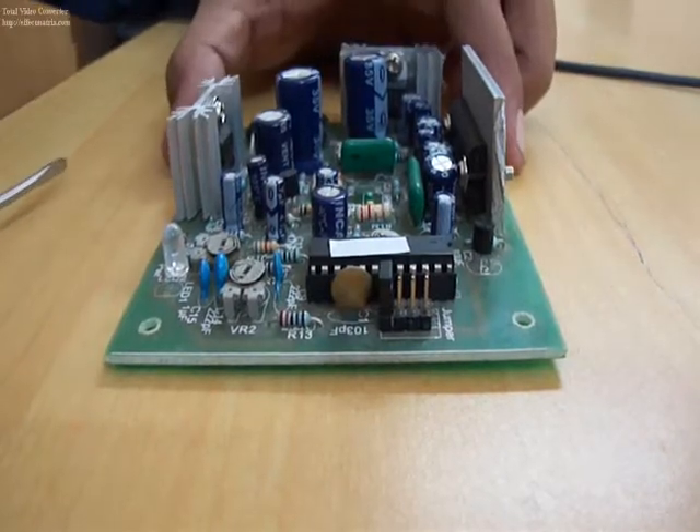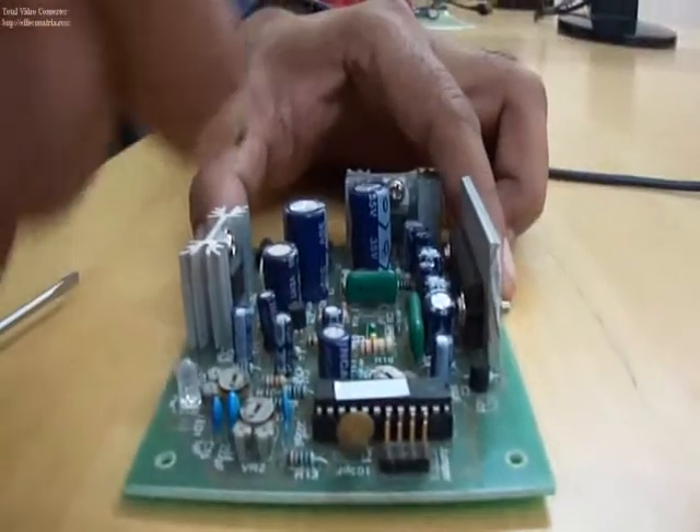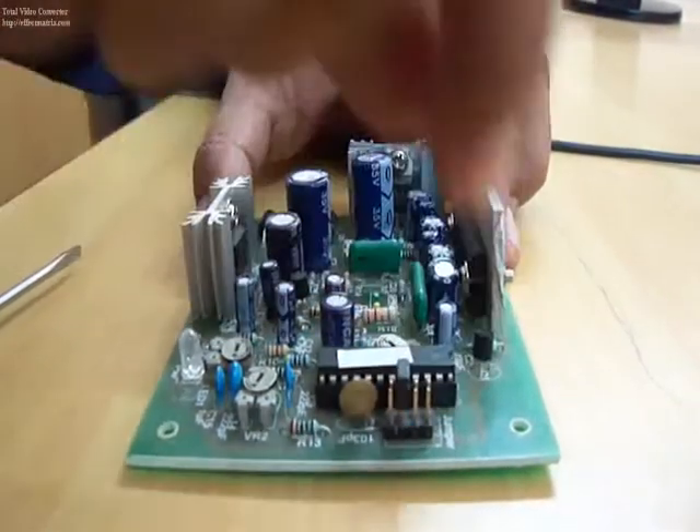To change over to the second sound, remove the jumper from the first set of pins and put it to the second set of pins. You can see the sound has changed.